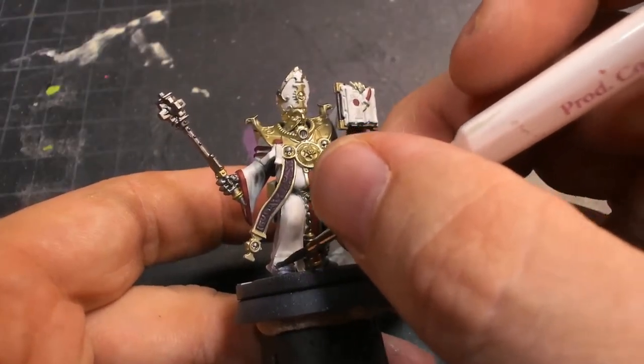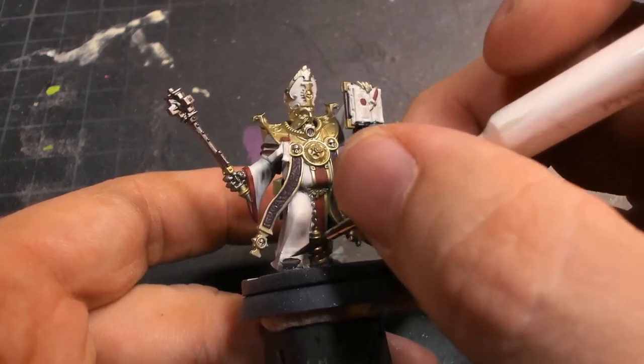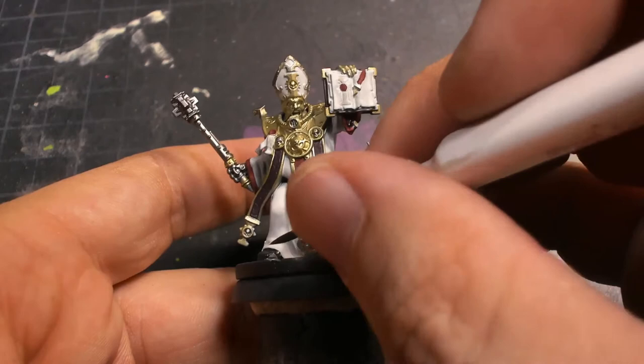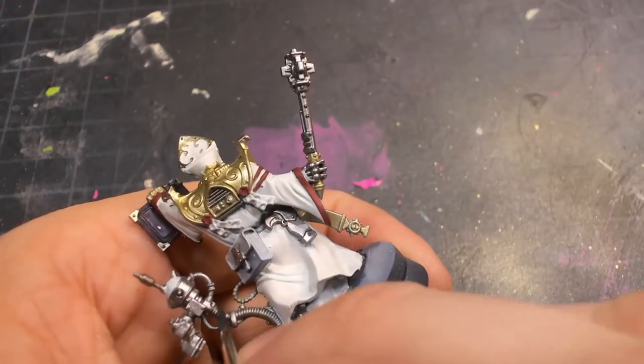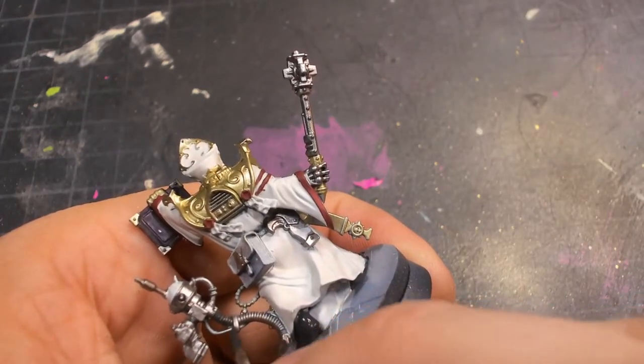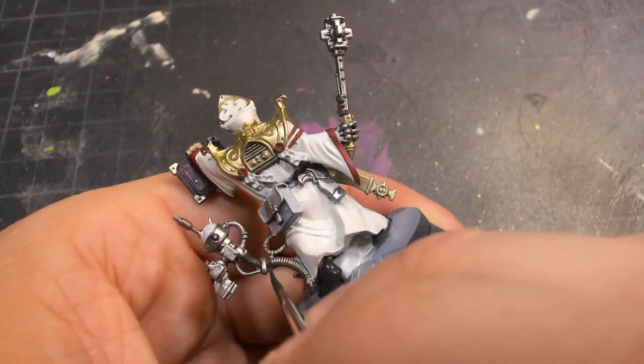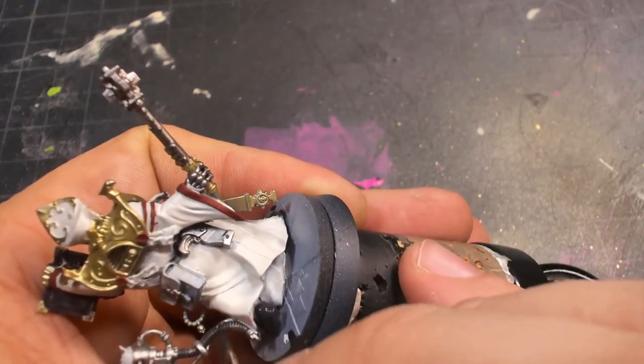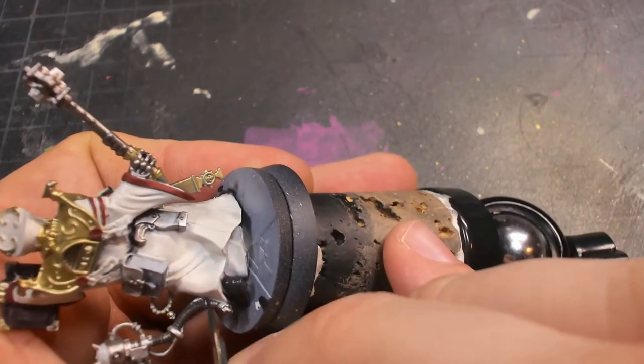With just a very simple charcoal black, we go in and lay down a simple layer of black on the boots. We're not spending a lot of time on those. We're also putting a little bit of black on some of the hoses, particularly on the servitor and around his neck — there are these hose things going around his chest piece.